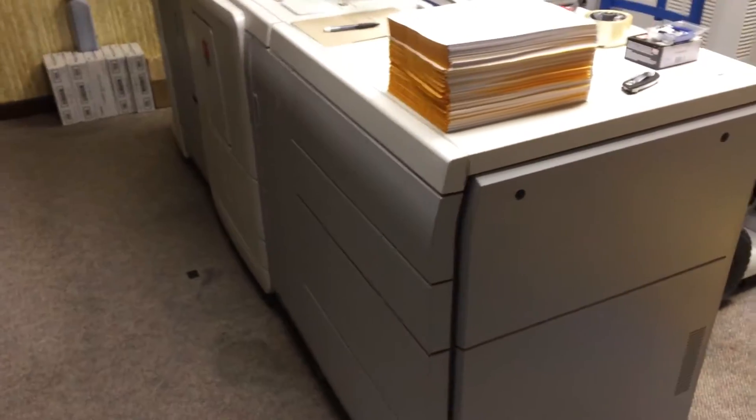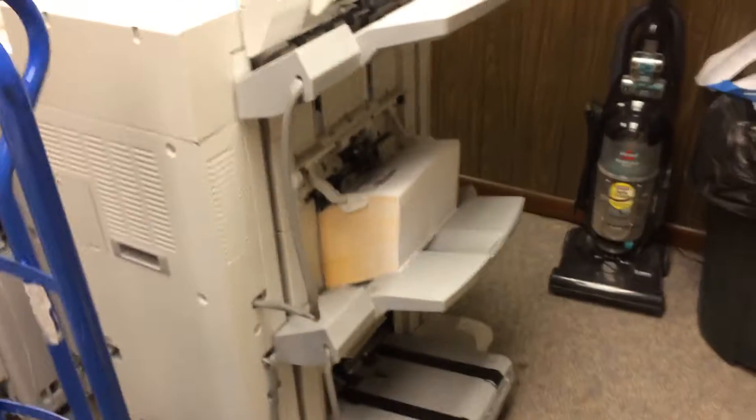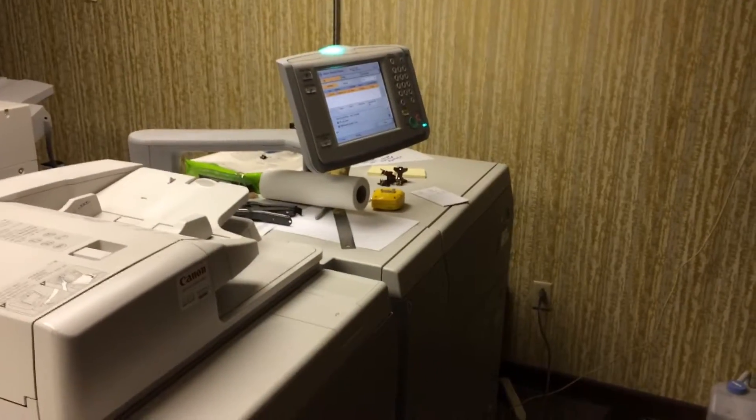Eight input trays. And this here is a Canon ImagePress C700, a collating machine, with six input trays.